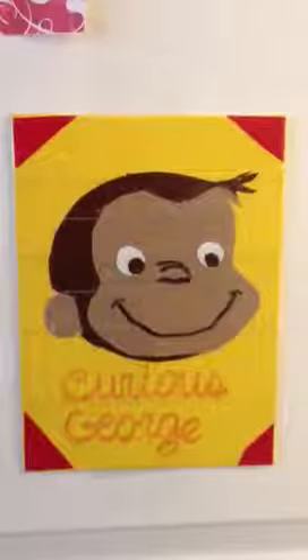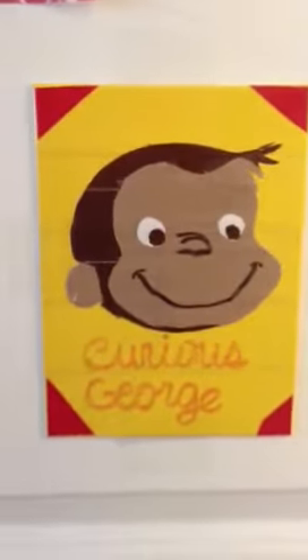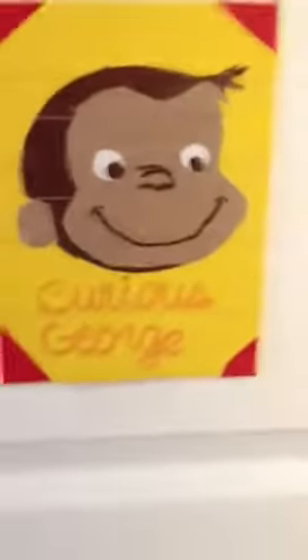I have a painting here. It's Curious George, as you can tell. I just used a canvas for it. I covered it in yellow, and then I put his face on. It's all duct tape. I did it, except for the smile, and the nose, and the words. But the rest is all me. I free-handed the eyeballs, and then the rest, I copied it.